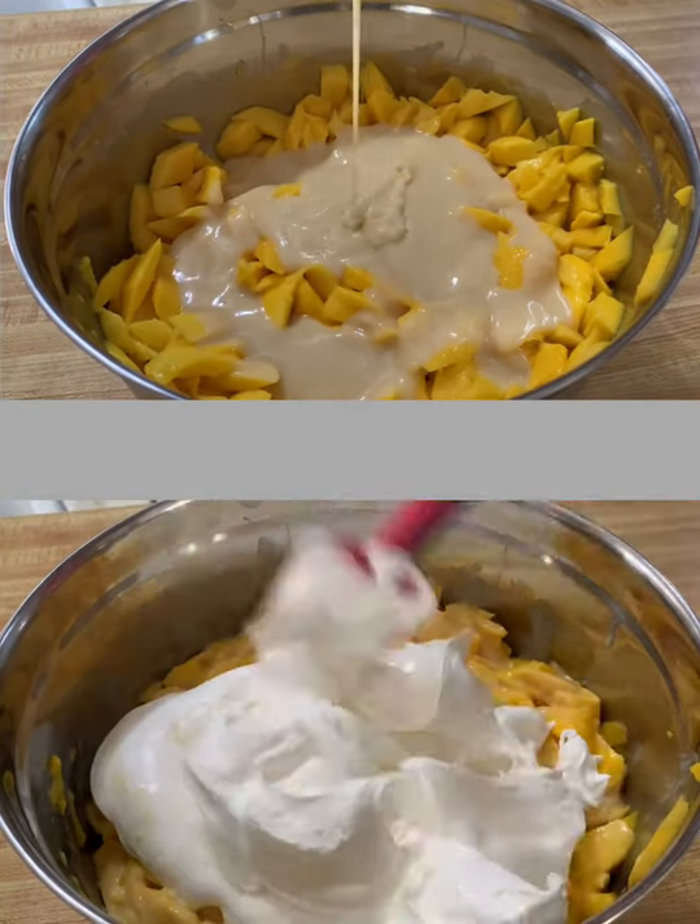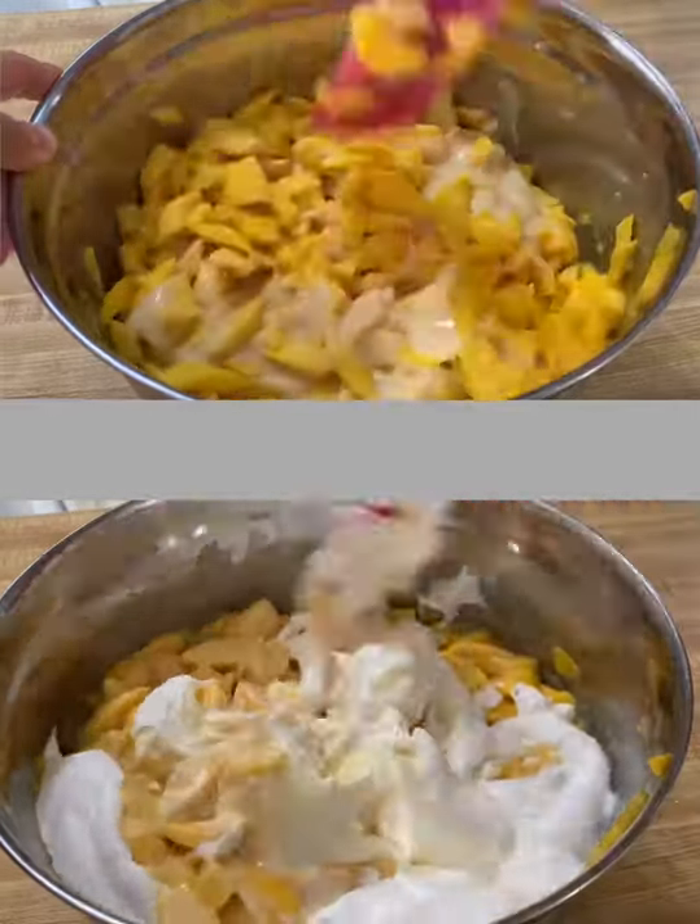Combine all ingredients and mix it very well, chill, and ready to serve.